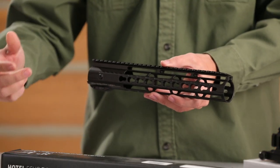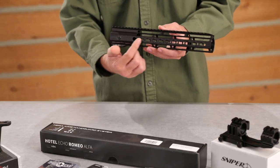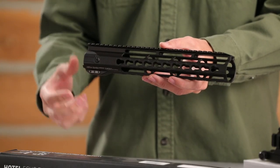For this build, we picked the Hera Arms Keymod 12-inch forearm. It's got a Picatinny rail on top and Keymod attachments on the side and bottom, so that way you can attach a forward grip, lights, lasers, whatever you want.